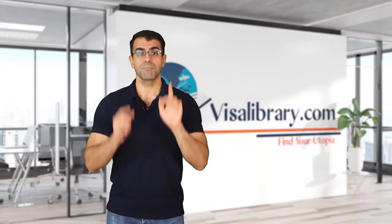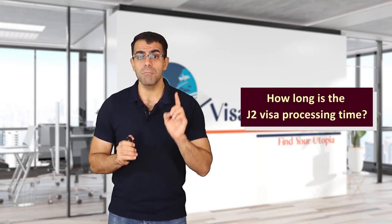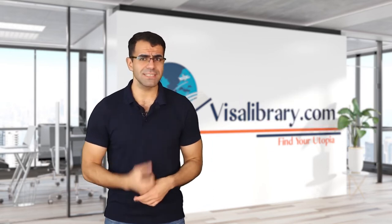How long is the J2 visa processing time? The processing time varies depending on the case and the workload of the embassy, but on average it is around one month. How can you renew a J2 visa? If the J1 visa holder applies for a visa renewal, the J2 visa holder can also apply for an extension. If the renewal request is approved, a new Form DS-2019 will be issued.